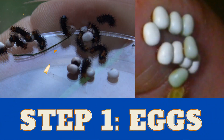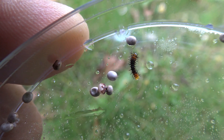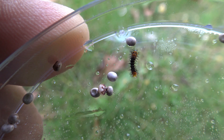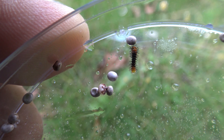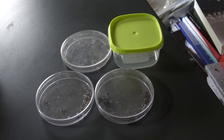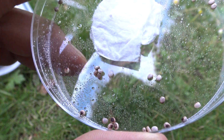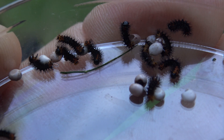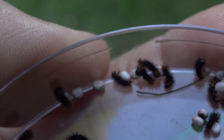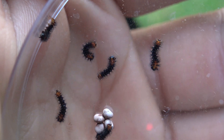Step number 1: The eggs. In most cases the eggs are the easiest life stage for moths, and when it comes to breeding African moon moths it also applies. You can use any type of plastic container, for example petri dishes or empty food containers. After about 10 to 15 days the first caterpillar should come out. They are orange and black in color.